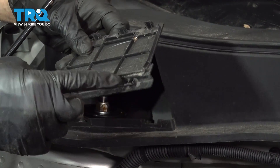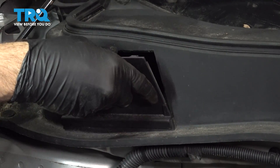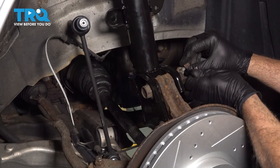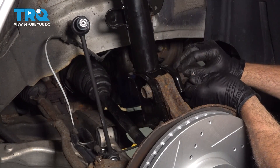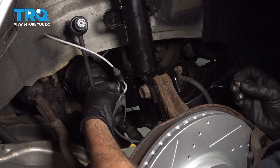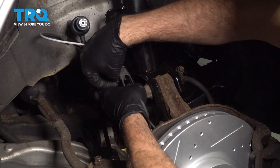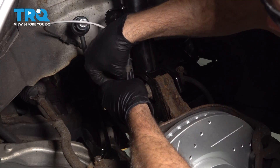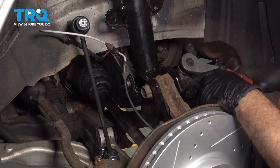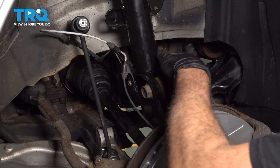Go ahead and install your cover — there are two tabs on the bottom right here that you want to get to lock in. Once those are lined up, just simply press this back into place. Let's go ahead and install our 12-millimeter bolt for our brake flex line right here. Once that's caught, I'm going to go ahead and get our ABS line and bracket installed right here. Just want to make sure that these are tight — you don't want to over-tighten them, but make sure they're snug and locked into place.